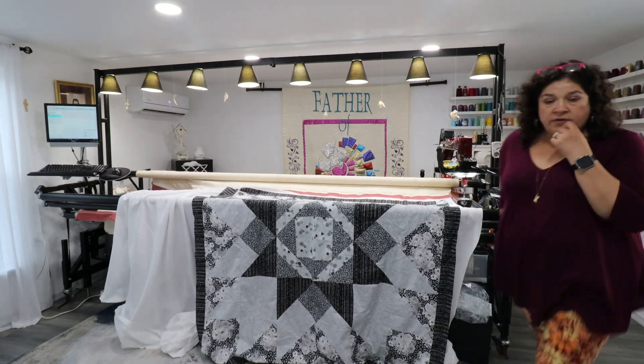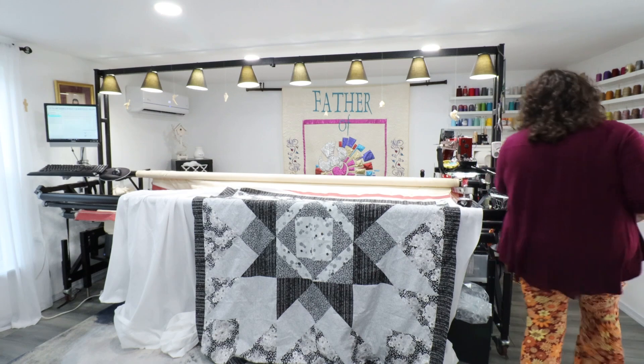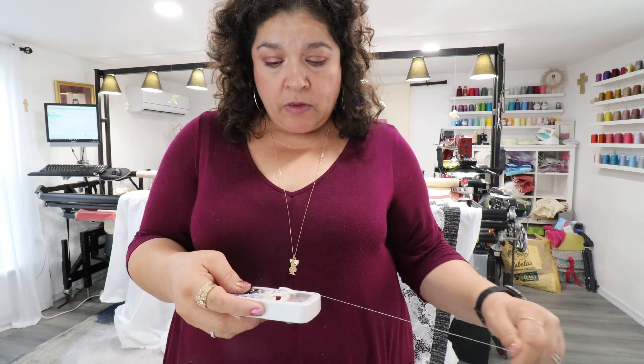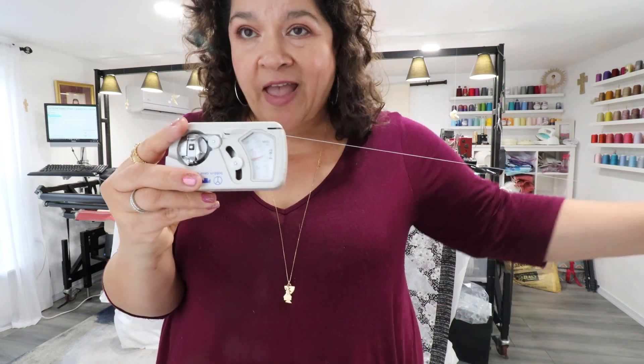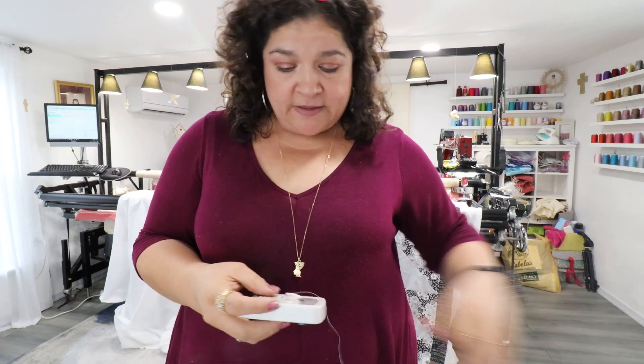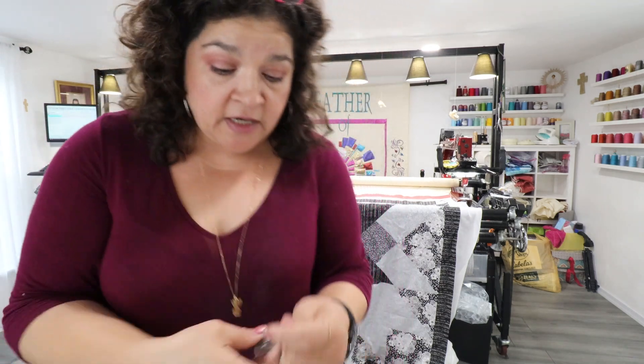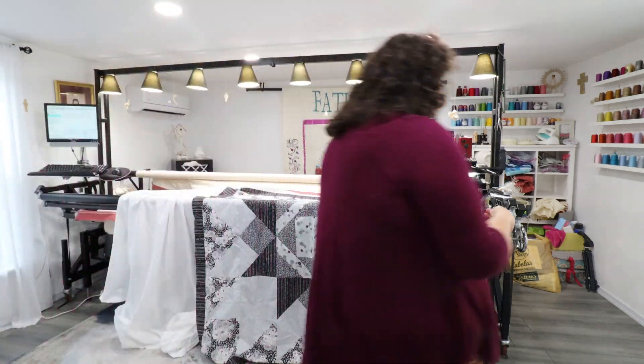I already got the bobbin wound, and I already wound a whole bunch of bobbins. I'm going to do two quilts with this color. Even though this thread is King Tut, I go slow and then fast. She's good. I check every single thread that I change, and I only change the thread types with the different quilt. So I'm going to put her on here.